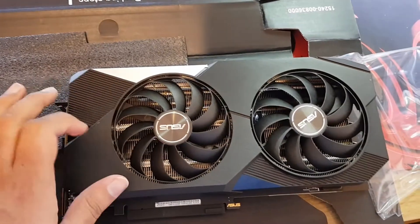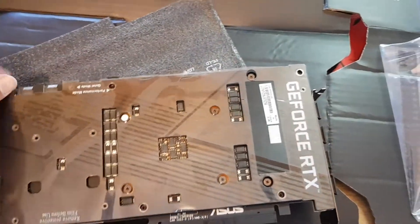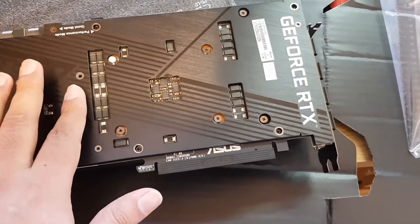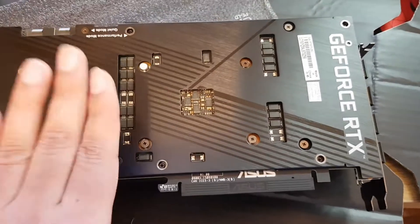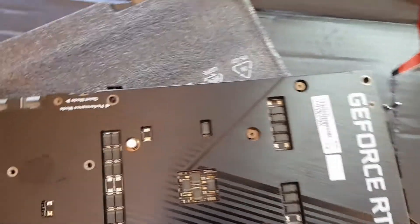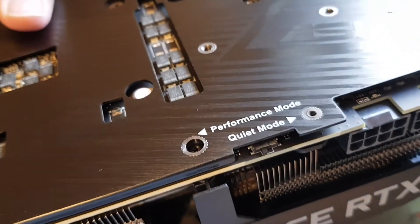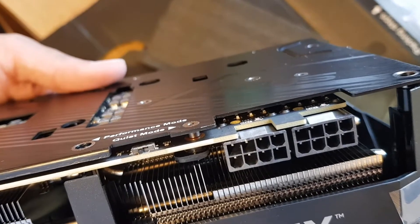You can see the top of the card is plastic, and the back is metal. There's a section on the back that I think may be a memory module area, designed to make contact for heat transfer. Being an ASUS card I'm hopeful it'll be fine. There are also two modes — quiet mode and performance mode, with performance mode likely being noisier.